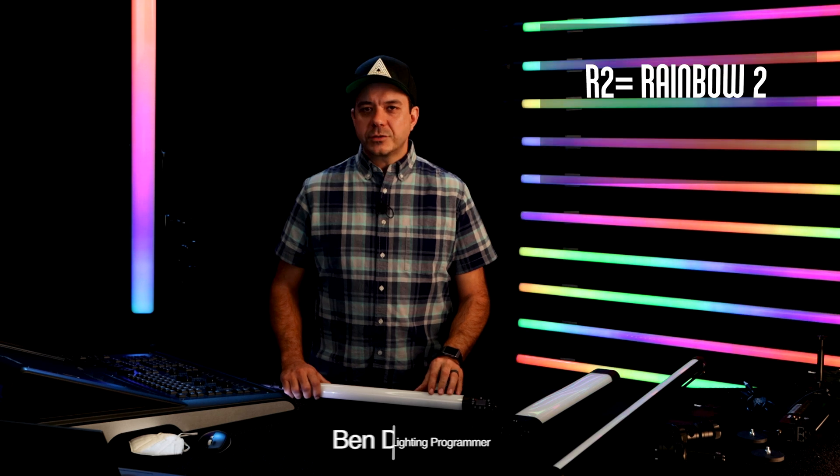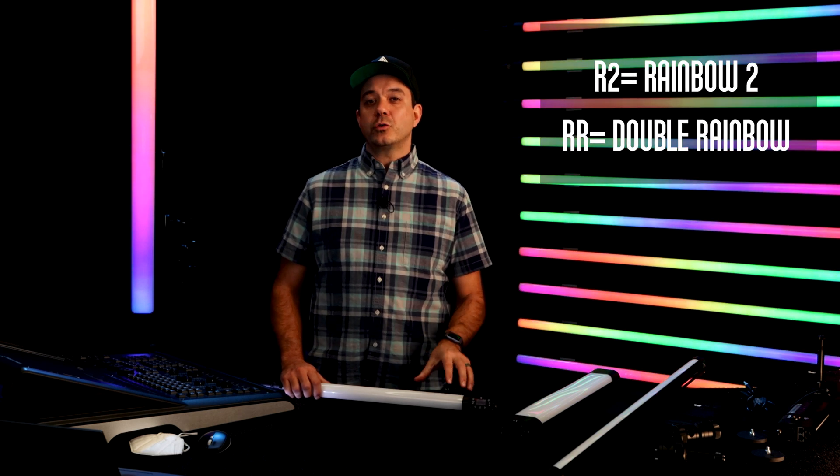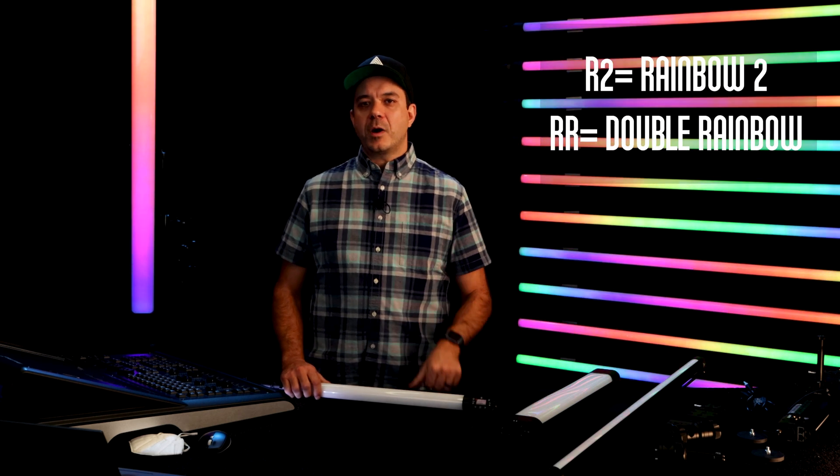Welcome to Quasar Science. I'm Ben Dynas, CTO, and today we're here to talk about the RR and R2 lights and the connectivity and control features built into every model.